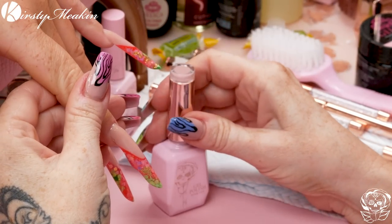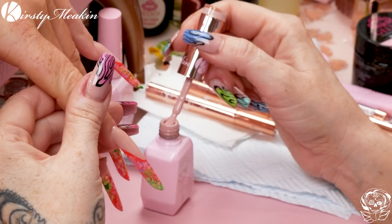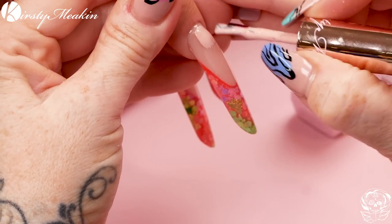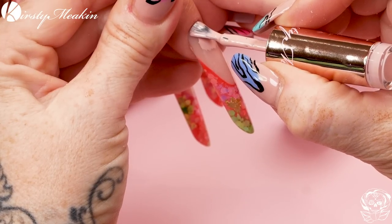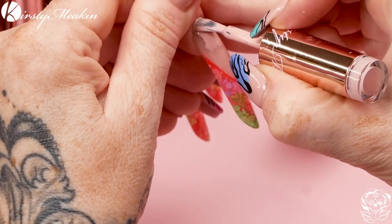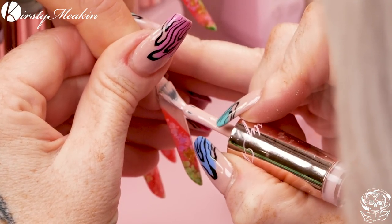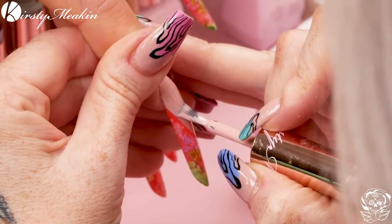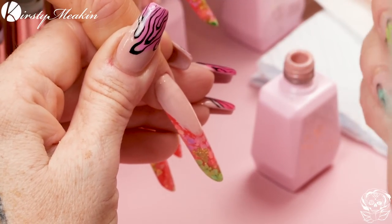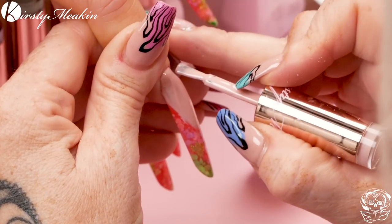I'm gonna use colour number 16 — Hayley, named after someone Adam met when she was 16 and he was 19 — they worked together at McDonald's! So we're painting this nude colour down first. We don't necessarily need to cover the entire nail but we want a blank canvas, so we will cover it all.